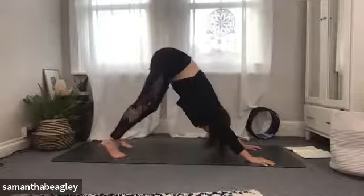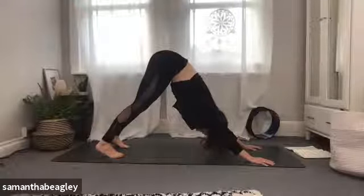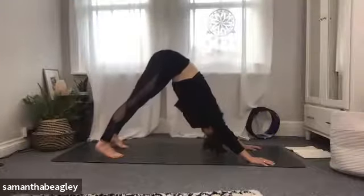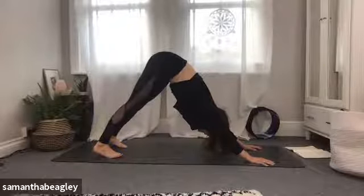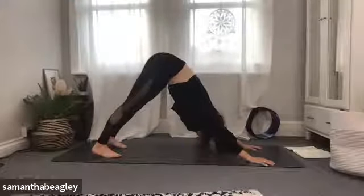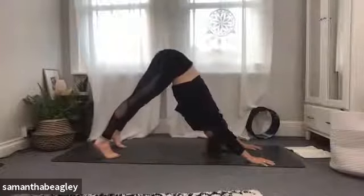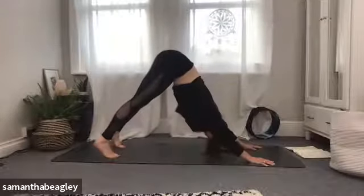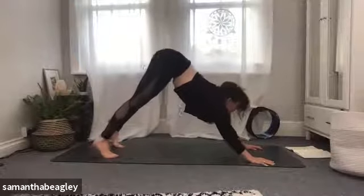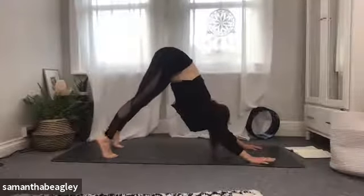We're going to stretch the muscle groups we need for healthy knees, starting with calves and hamstrings. Inhale, come up on the balls of your feet, lift those heels. Exhale, dropping them back down, feeling that stretch down the backs of your legs. If you've got tight hamstrings and calves this is such a nice stretch. Give me five — and lower, four, really nice, three and lower, two and lower, and one.